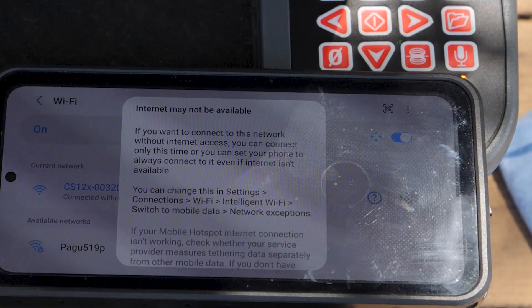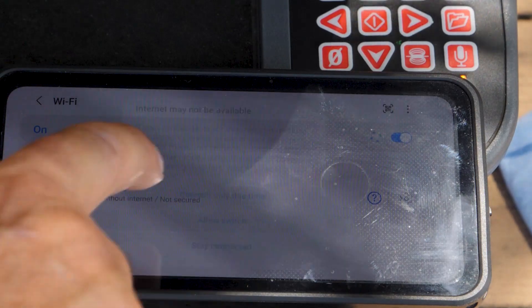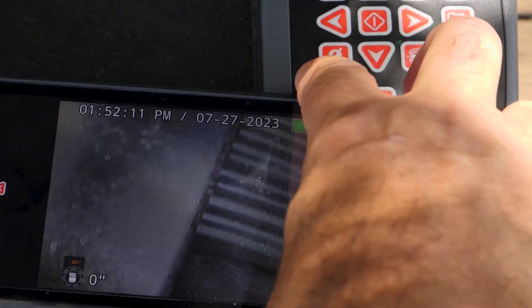This opens our Wi-Fi settings and we'll tap on it again to connect. Android devices will check the internet connection, figure out that our monitor doesn't have internet access, and ask what to do. We'll choose 'connect only this time.' Then we can go back to the app and we're good to go.